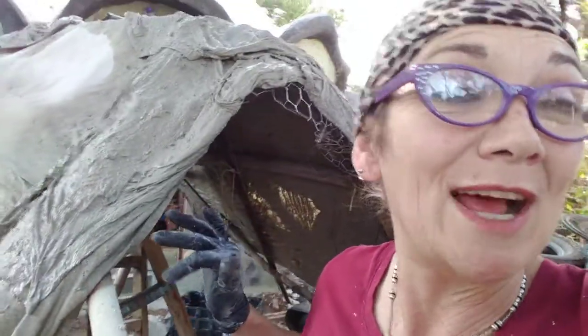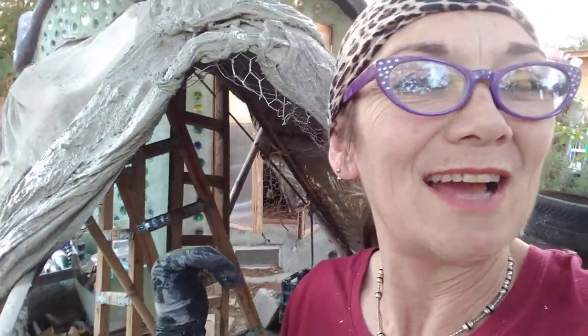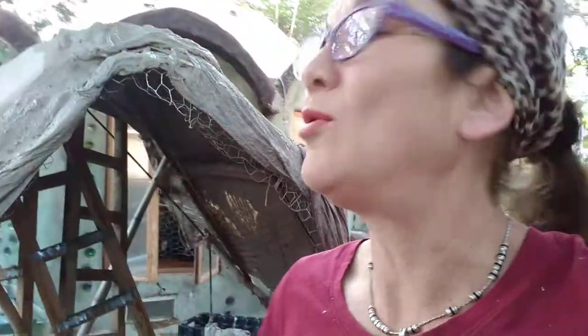I thought I would follow up with what I've learned so far, in the spirit of sharing the feedback from just jumping in and trying stuff. One thing: dipping and draping is not an ideal method for this kind of thing, depending — like so many things — on your desired outcome and goals. One of the things I want to do is cover a wall quickly before I plaster it.